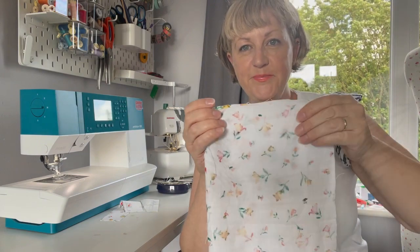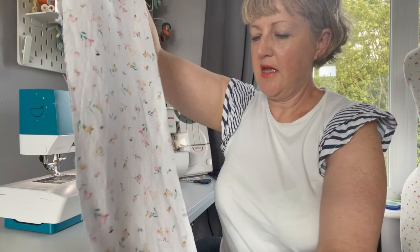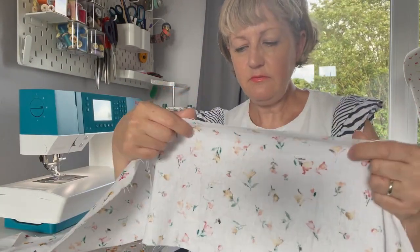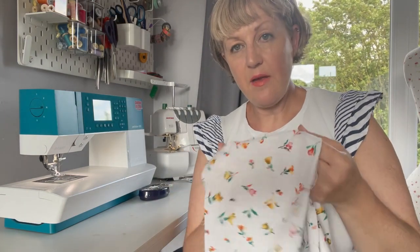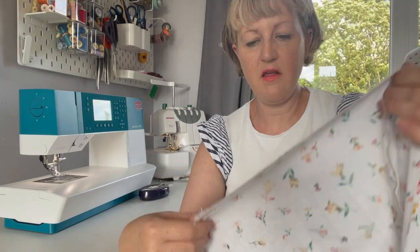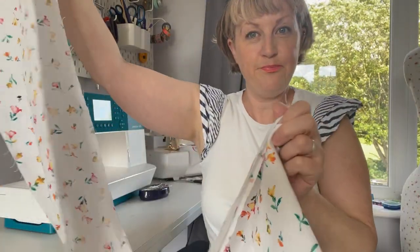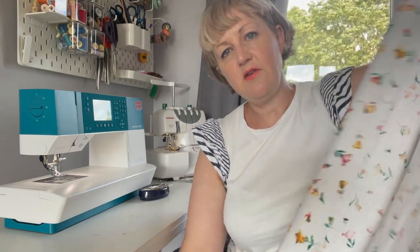I've joined the short ends together to create one long loopy piece. Now I need to gather all around the long side and attach it to the skirt. I could do the hem while I've got it flat, but I want to try the dress on and check the hem length first. I'm going to do two rows of gather stitches all the way along both sides, and then gather it all up and put it on the bottom of the dress. This is the point when I often think: why did I add a tier to the bottom? Because it takes ages!